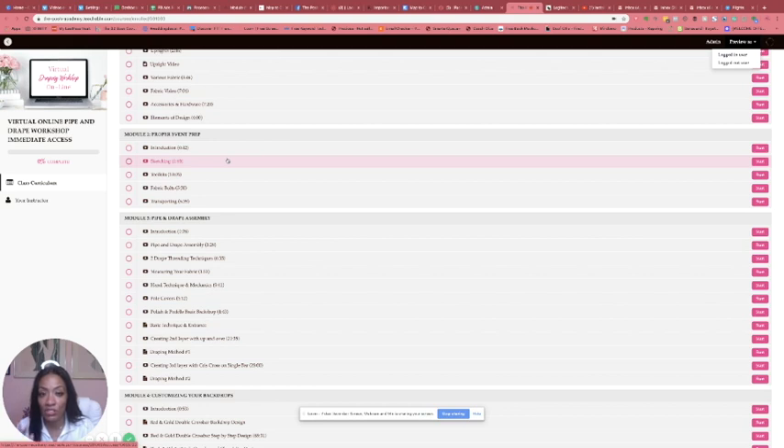Sketching is great if you visually just need to look at something and get it into your mind. At the bottom in the bonuses I actually have some sketches where you can color them in so you can see how your backdrops pair with colors. I also talk about toolkits — what you should have in your toolkit. There are a lot of things in there that may seem redundant, but I'd rather you have the items in your toolkit.